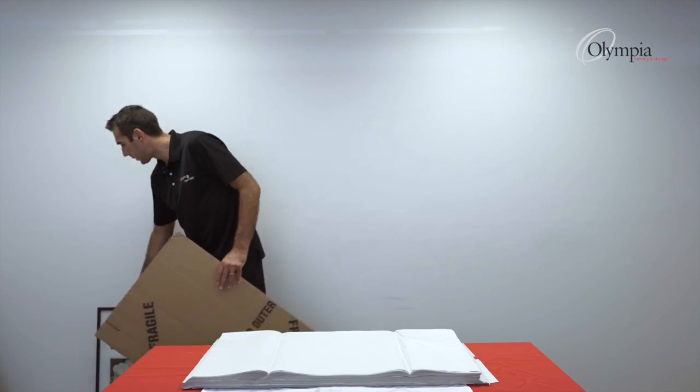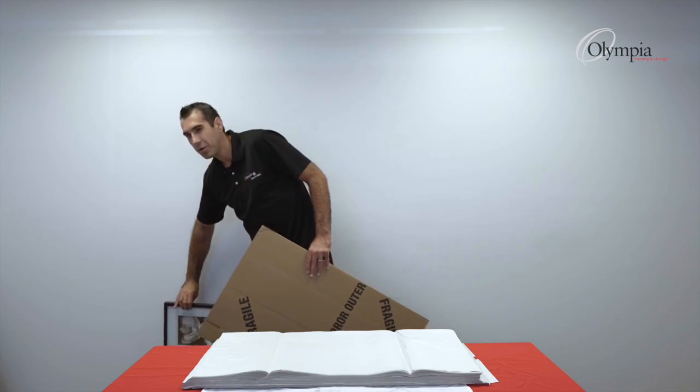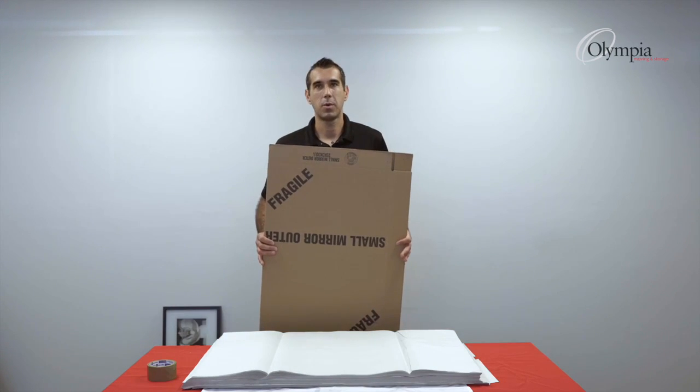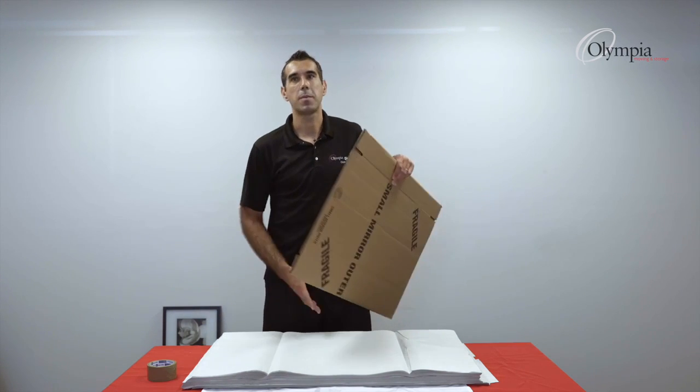In this situation we have a small frame — a really nice piece of art — and I'll show you how to set up. This is the small outer box. I have my packing paper, my tape, and some paper pads handy.